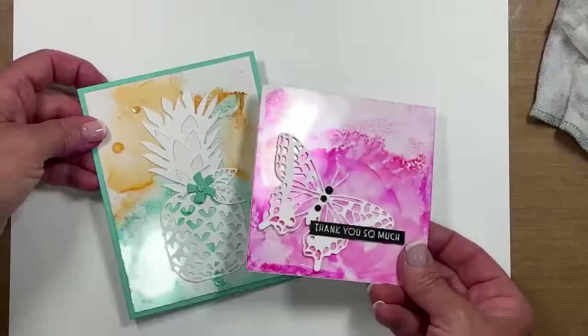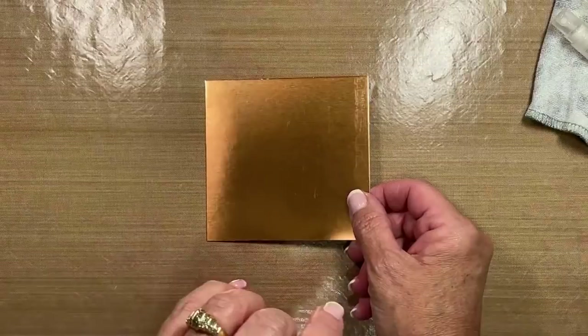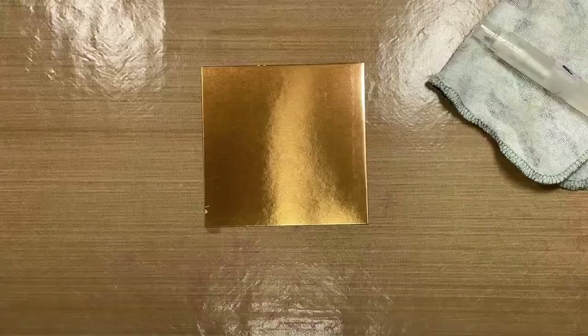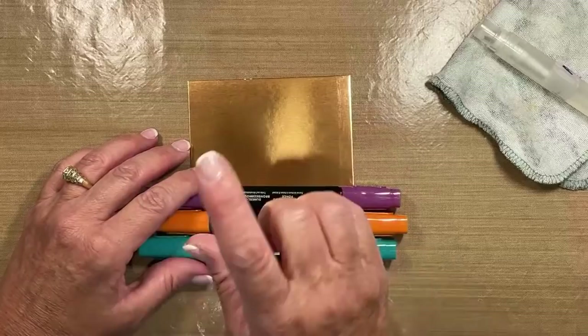We're not done yet — you guys ready for another one? I am moving now down to my next tote. This is a piece of foil. You might be wondering, there's no way that's going to work on foil. Wait until you see this. Scratch out everything you just learned because basically it's the same concept, but the look is totally different. This time we are going to use the dark Bermuda, the pumpkin, and the dark blackberry bliss. I'm also going to show you what to do with it.